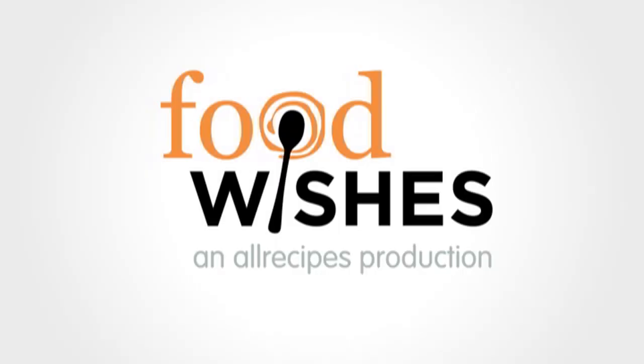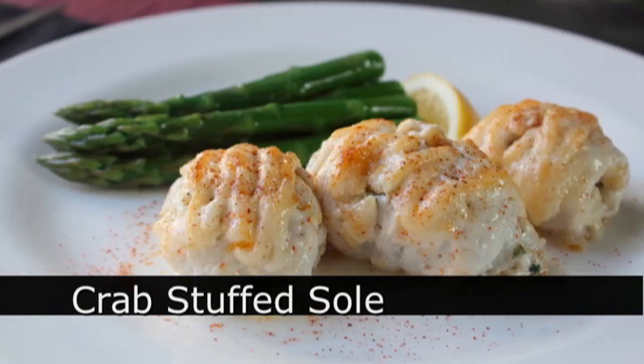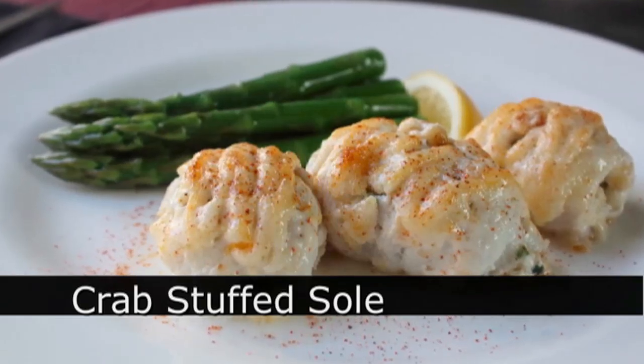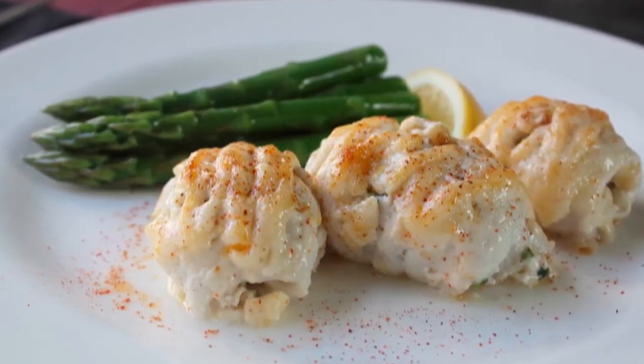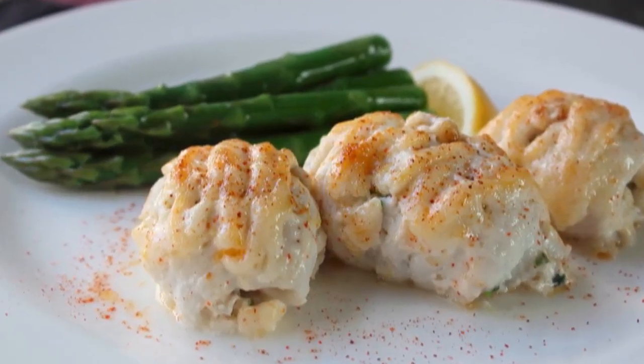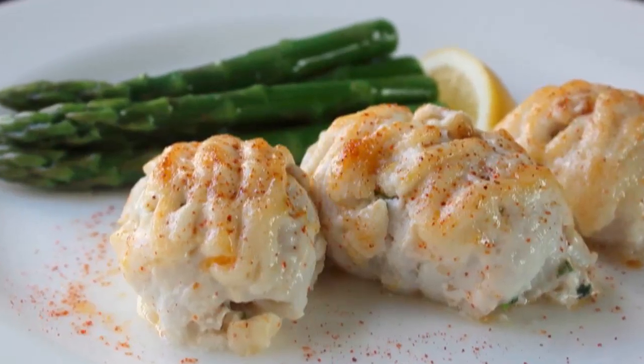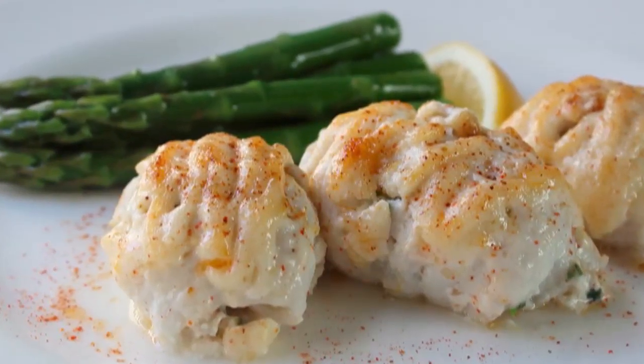Hello, this is Chef John from foodwishes.com with crab stuffed sole. I've gotten a lot of requests for sole food lately, and despite so many of you spelling it wrong, I thought to myself: I love sole, and I especially like it done like this — which, by the way, is the easiest fancy fish recipe of all time. So let me show you how to put this together.